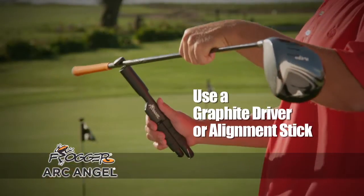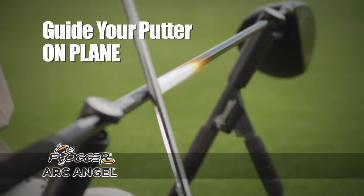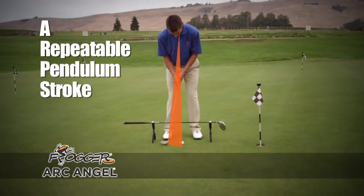The Archangel uses what's already in your bag. It turns your graphite driver or alignment stick into a putting aid. Let the Archangel guide your putter on plane, creating a natural pendulum and perfect arc path. It's the repeatable stroke you want when it counts.